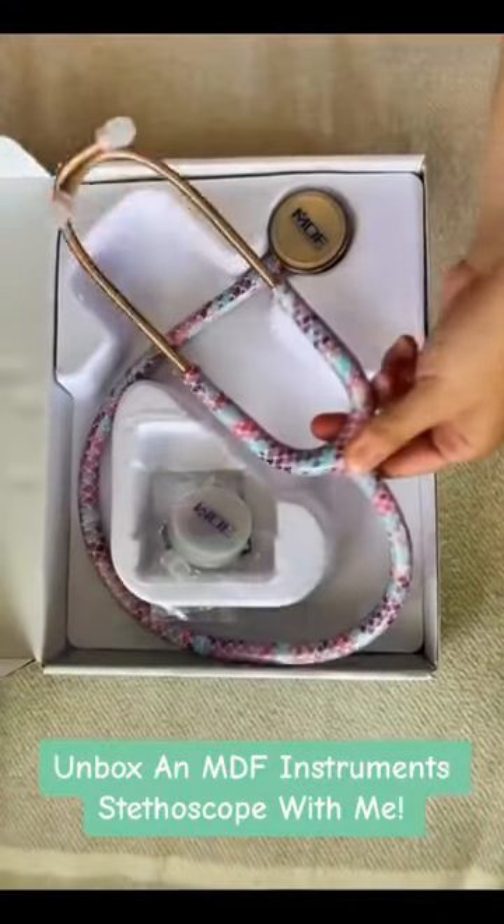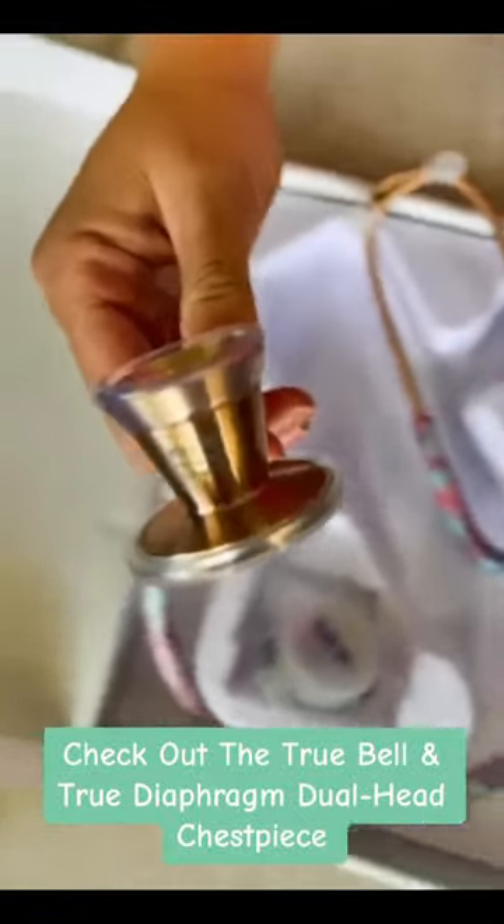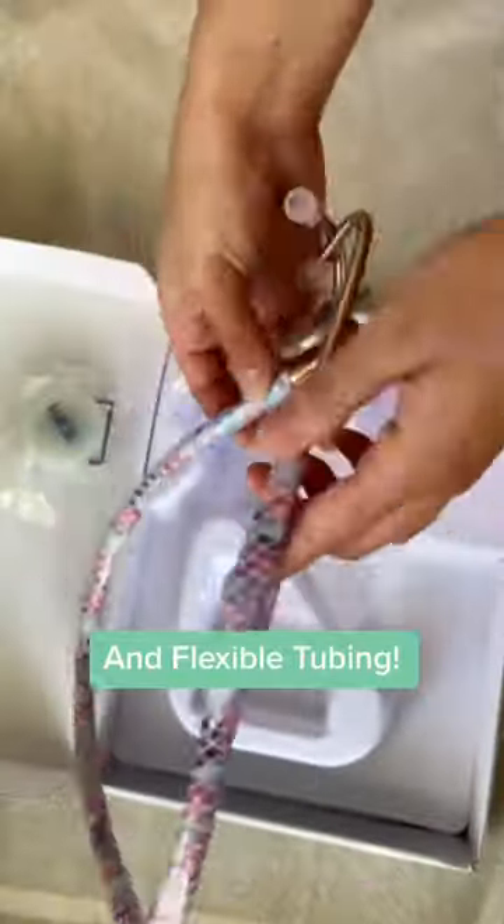Unbox an MDF Instruments stethoscope with me. Check out the True Bell and True Diaphragm Dual Head Chest Piece and Flexible Tubing.